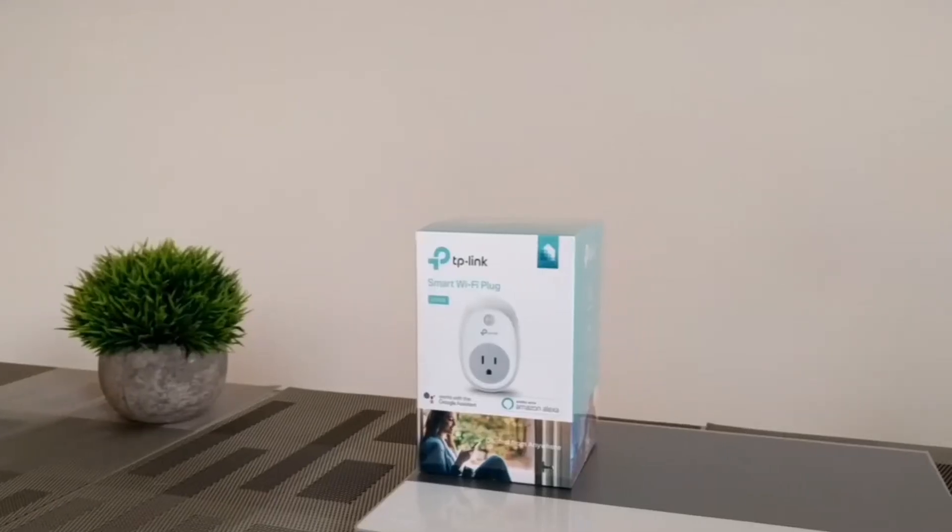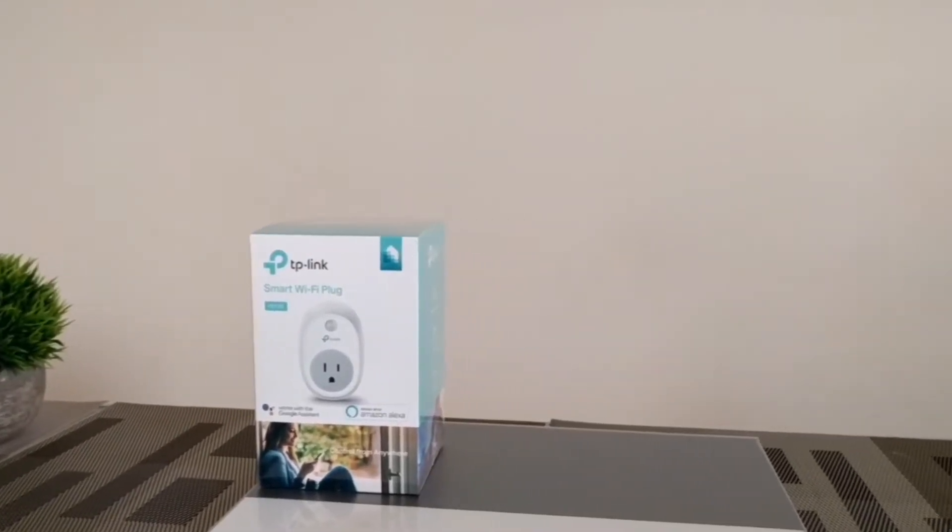What is going on everyone? Leon checking in. Today we are here to talk about controlling outlet powered devices through the Pixelbook using this smart plug here. This is the TP-Link HS100.